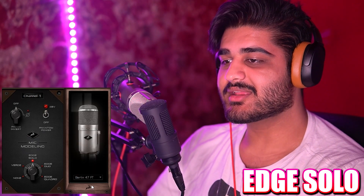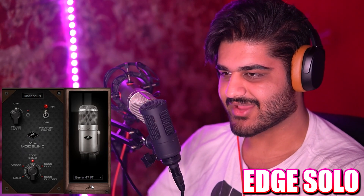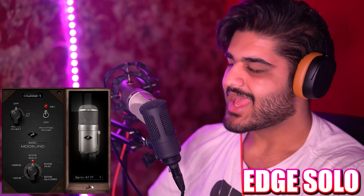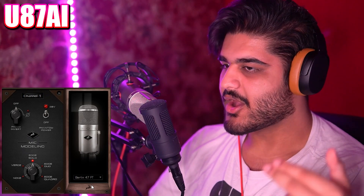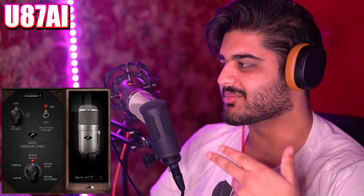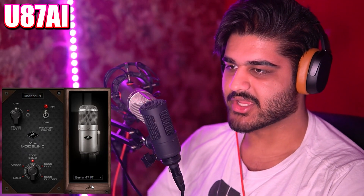Now we've got the Berlin 47FT, which I believe is a Neumann U47 FET microphone. This is how it sounds with this emulation, and then comparing it to the U87 AI. You've got a solid taste of how both of these microphone emulations sound, with the real — well, expensive — microphone used as a sort of benchmark. The U87 AI is one of the most sought-after microphones.